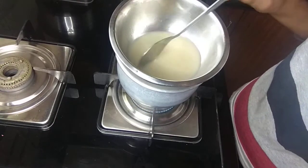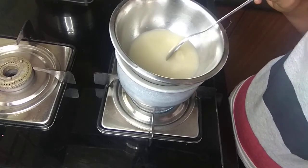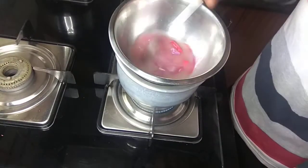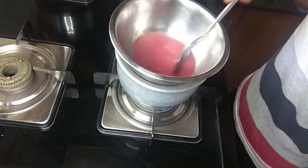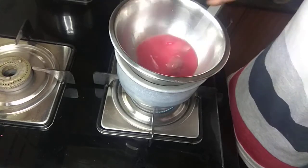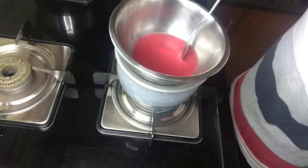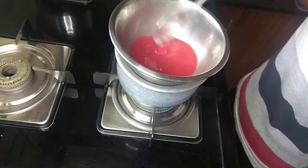The wax has melted fully. This is all wax only. Now I am going to divide it into two. After dividing it into two, in this I have added broken crayons. I have taken a pinkish shade and divided it into one cup. The crayon should melt fully.